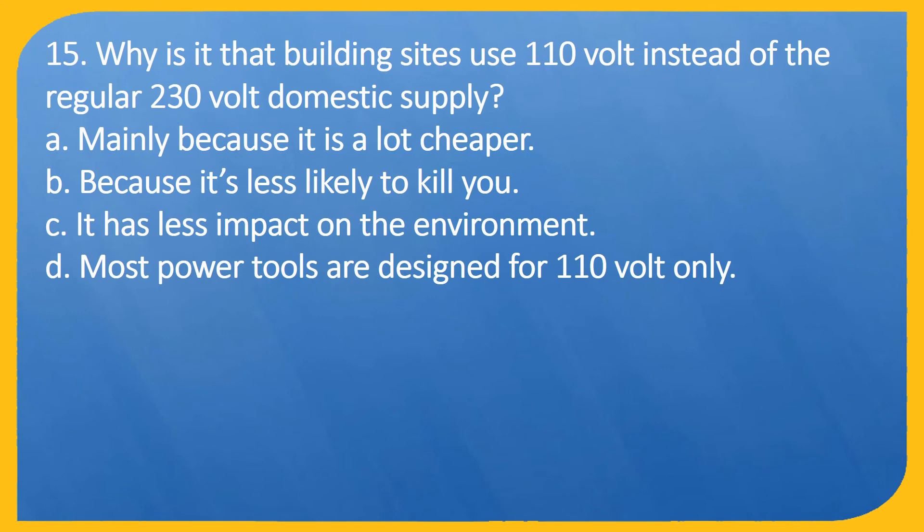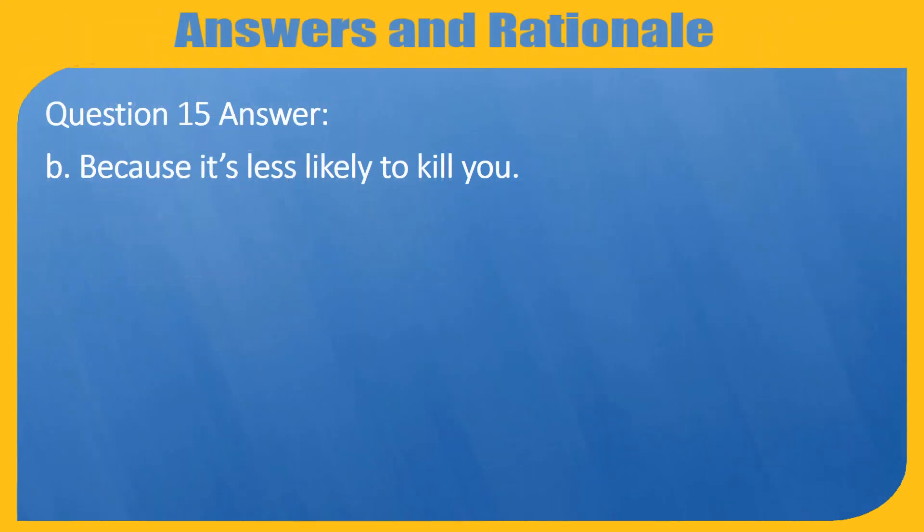Question 15. Why is it that building sites use 110 volt instead of the regular 230 volt domestic supply? A. Mainly because it is a lot cheaper. B. Because it is less likely to kill you. C. It has less impact on the environment. D. Most power tools are designed for 110 volt only. Answer: B. Because it is less likely to kill you.